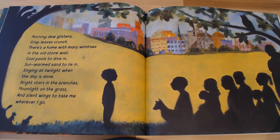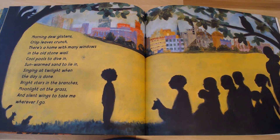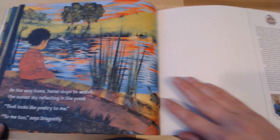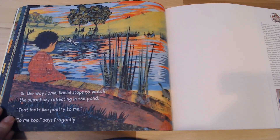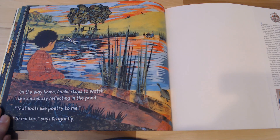As Daniel recites his poem at the Poetry in the Park, it sounds a little bit like this: 'Morning dew glistens. Crisp leaves crunch. There's a home with many windows in the old stone wall. Cool pools to dive in. Sun, warm sand to lie in. Singing at twilight when the day is done. Bright stars in the branches. Moonlight on the grass. And silent wings to take me wherever I go.' On the way home, Daniel stops to watch the sunset sky reflecting in the pond. 'That looks like poetry to me.' 'To me too,' says Dragonfly. The end.